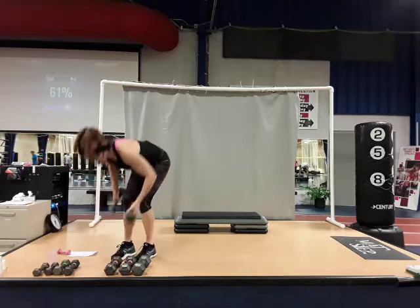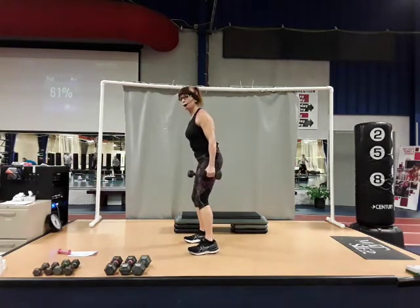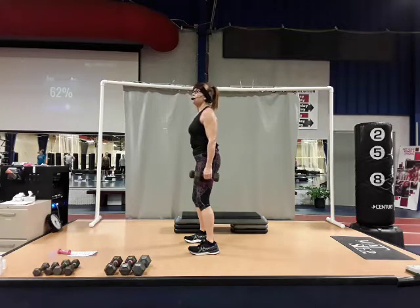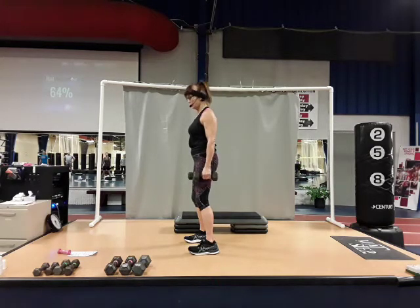You can either hold those dumbbells at the shoulders or bring them down by your sides. Feet shoulder-distance apart with just a little bend in the knees. Keep your chest tall. We're going to go down, come back up — down with pulse two, come up; down with pulse three, come up. We're going to go all the way up to six, then back down. Ready?